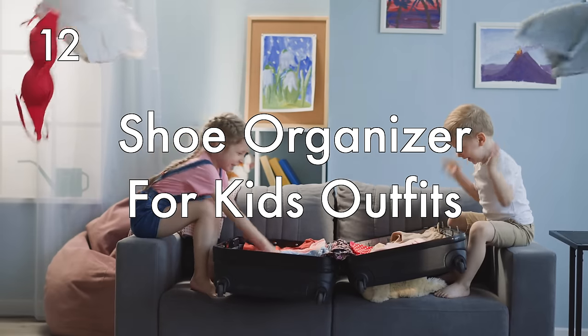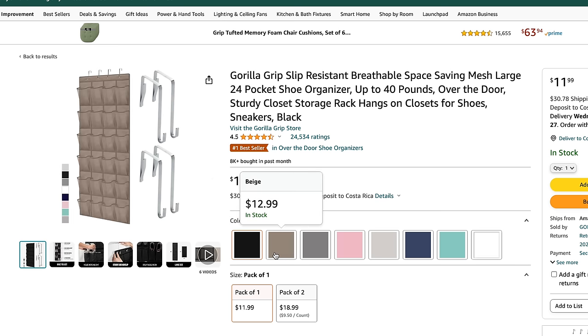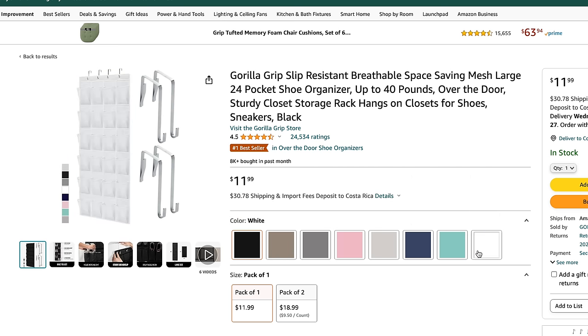A shoe organizer for kids' outfits. Those shoe organizers you can get on Amazon or even at the dollar store are great if you're traveling with small kids. Say you're going on a 12-day trip — lay out the shoe organizer on the bed and each little pocket is a day of travel. Fold it up, place it in your luggage, and when you arrive at your destination, hang it on the back of a door and you're good to go for the whole trip, with everything organized and laid out.